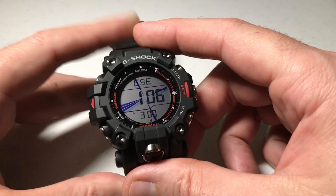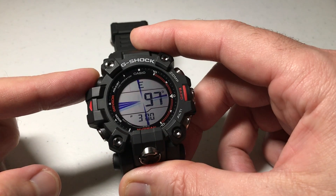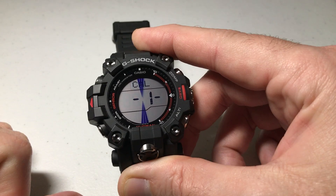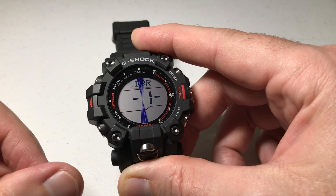If you want to set this, you're going to press the top left button while you're in the compass — that's your adjust button. Press and hold it, and it's going to take you into your settings for your compass.